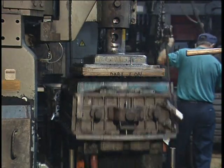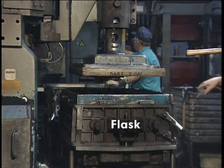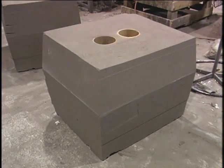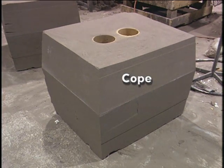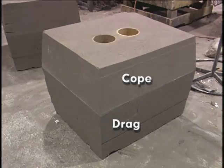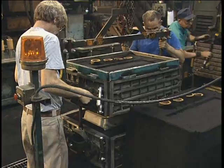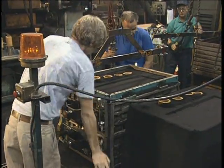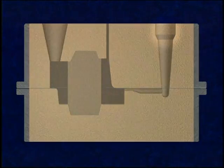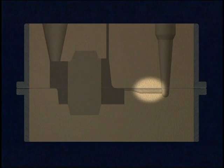Sand molds, made in halves, are built by tightly packing the sand around the pattern in a flask. The upper mold half is called the cope, and the lower half, the drag. The mold includes one or more risers, venting provisions, and a system for transferring the molten metal to the mold cavity. This system includes a pouring basin, sprue, runner system, and one or more gates.